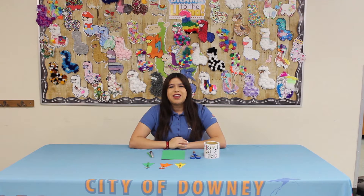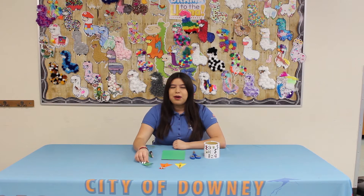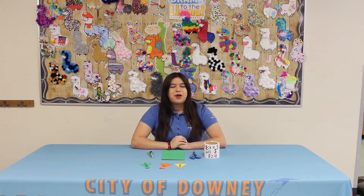Hey everyone, this is Alex from the City of Downey Park's Recreation Department and today we're going to be learning how to make a popsicle stick superhero. The City of Downey Park's Recreation Department wanted to give you guys some virtual resources to do while we are staying at home.